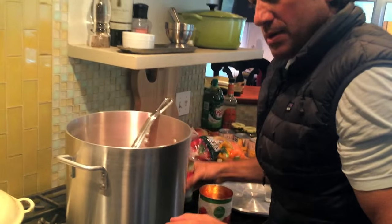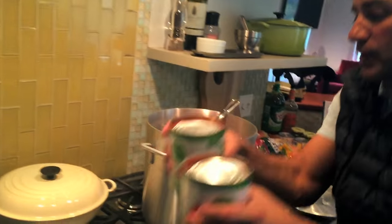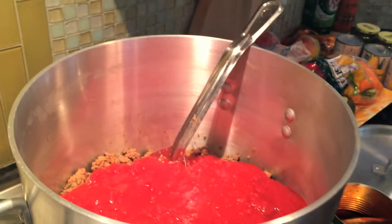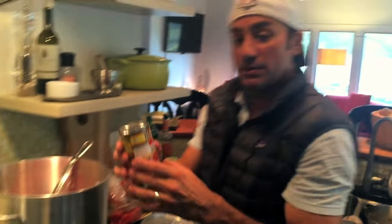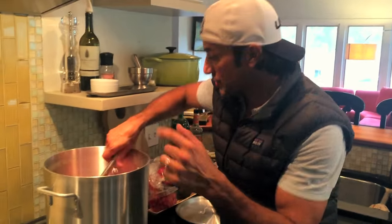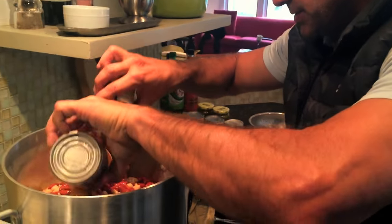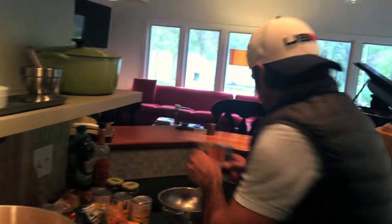We'll do a couple cans of crushed tomatoes. I want to add a little can of Rotel — just one can. I'm gonna stir it together. Beans go in. Chili beans I was telling you about — they have a little sauce, and it doesn't hurt to have the sauce on there, just a little bit.